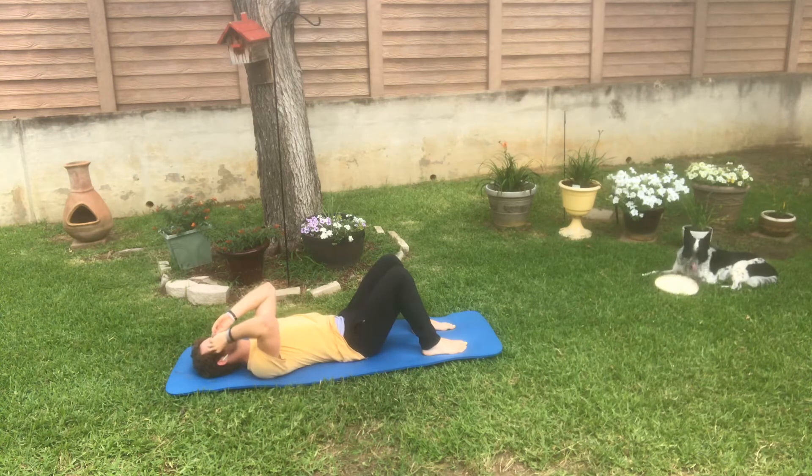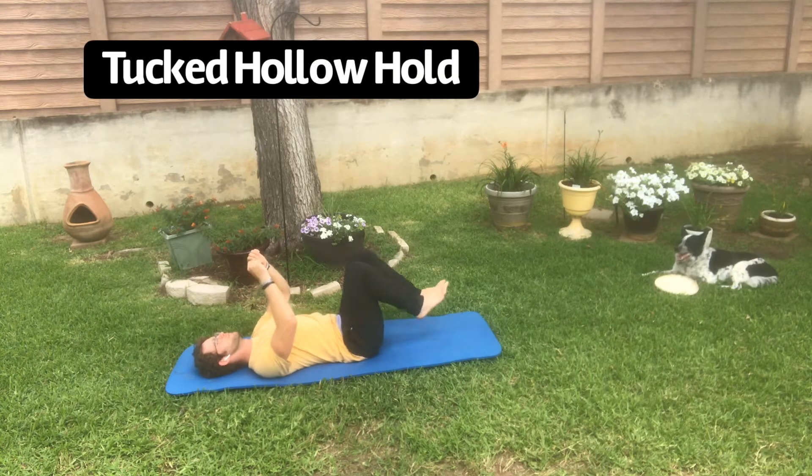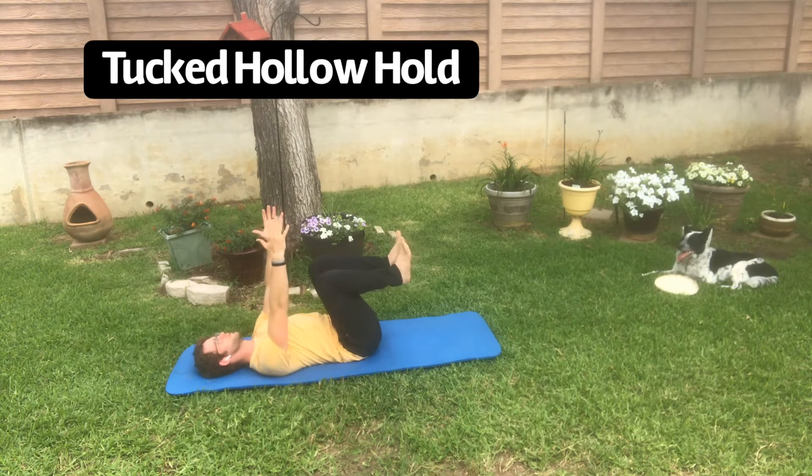Like a lot of us — I know myself included — have done. So learning this will be a great first step in you learning how to master any core exercise.